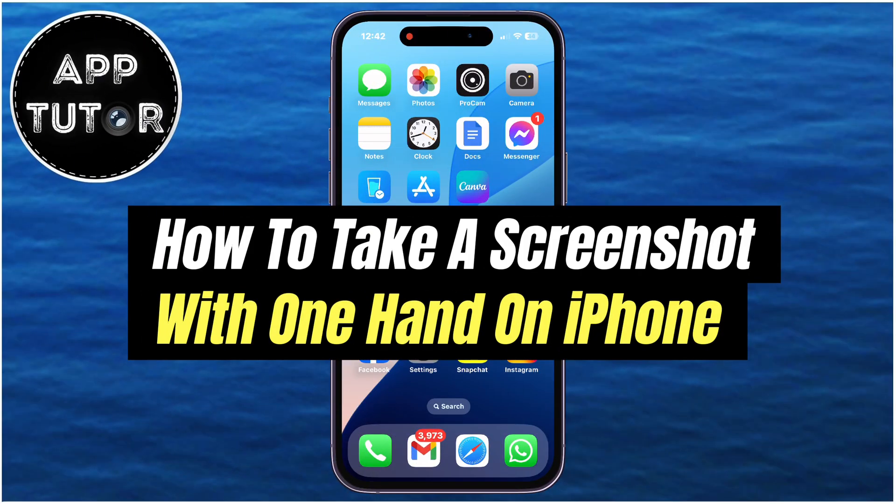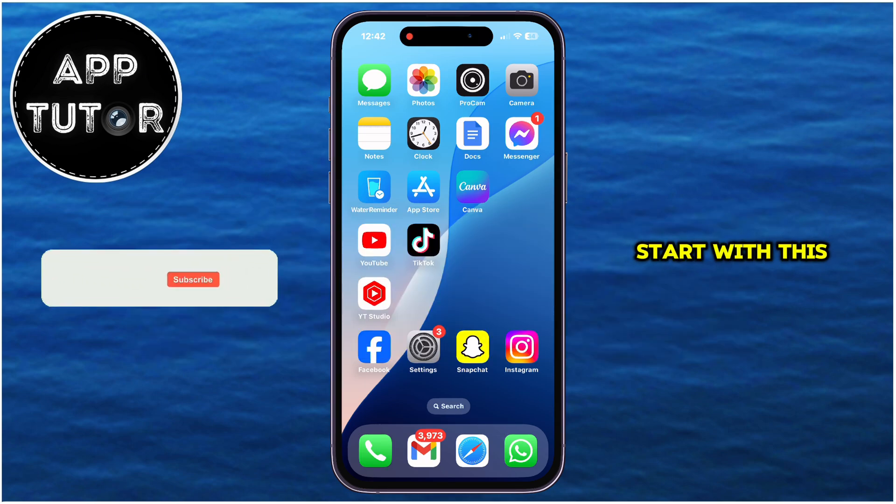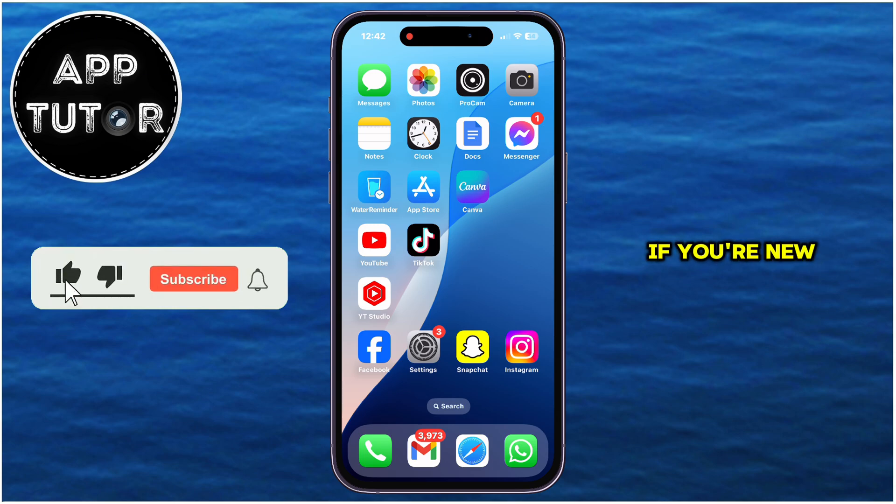Do you want to take a screenshot on your iPhone by using only one hand? You came to the right place because in this video, I'll show you how you can do just that. And before we start with this tutorial, if you're new to the channel, please make sure you subscribe for more similar videos like this one.